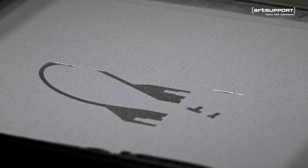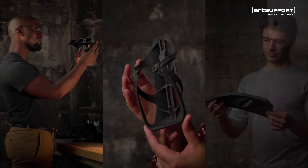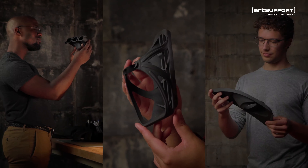SLS 3D printing — a powerful tool first made accessible by our easy-to-use printer that created the fastest-growing community of SLS users in the world. But lately, the world demands we iterate faster than ever, so we made our next generation printer twice as fast.